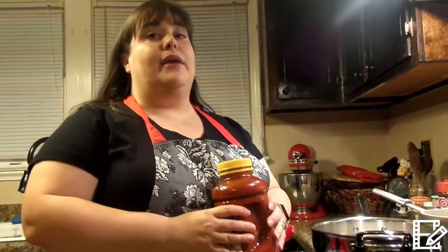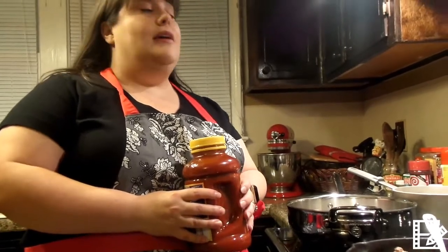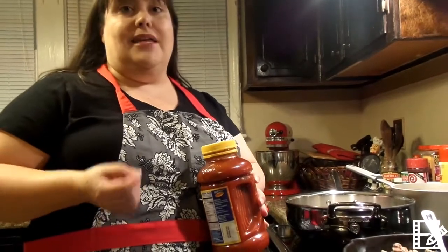Alright guys, tonight I'm going to be making one of my family's favorite meals. What I do is I make a spaghetti, put some cheese on it, and bake it in the oven. It's really simple but it makes a huge portion. I'm also going to be making a salad and a French loaf garlic bread, and I'm going to show you how to make this. It's super easy.